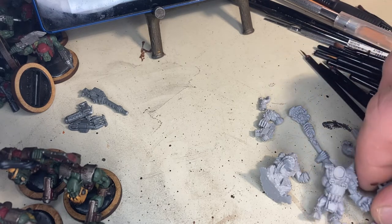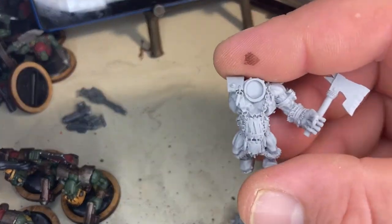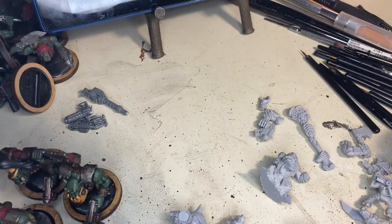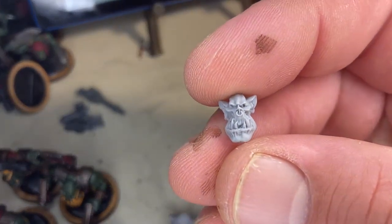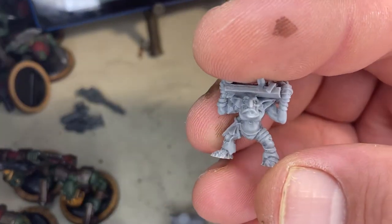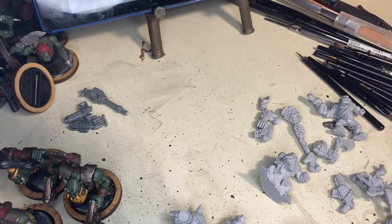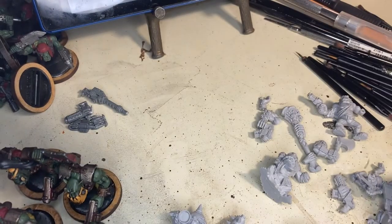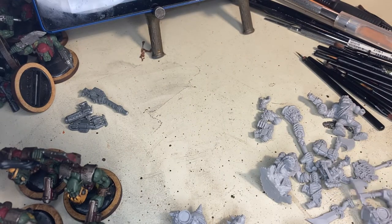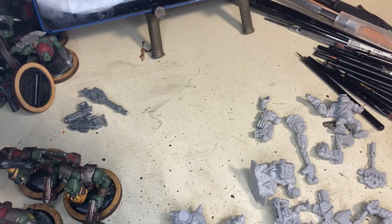I'm super happy about the Gorka Morka knobs — they're going to be the boss knobs in my boys squad. Everything I'm showing you here cost me 50 bucks. I went for the spend-50-get-free-shipping option: this guy was like eight or nine dollars, this one was like 15 to 20 dollars, and these guys together were like 20 dollars. The pain boy came with the grot orderly, who I'm super stoked to paint.